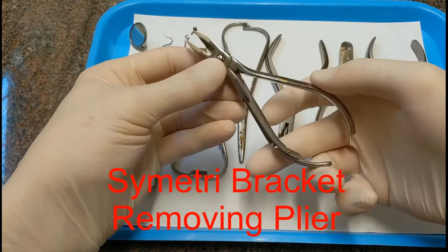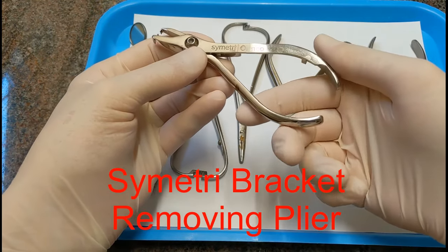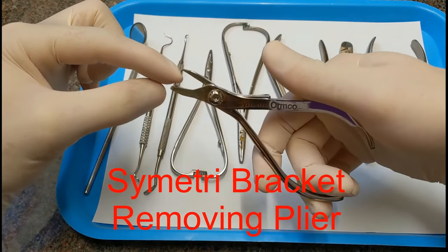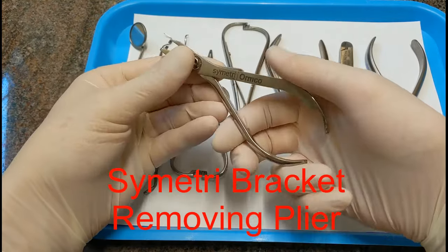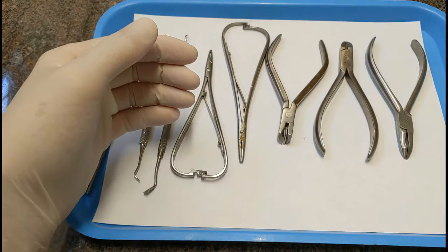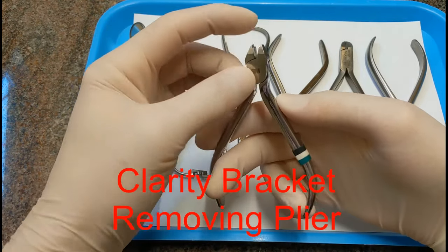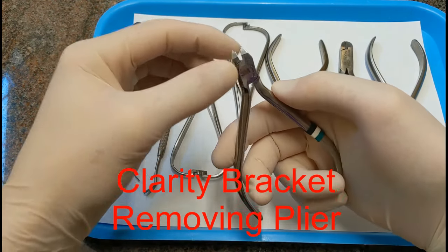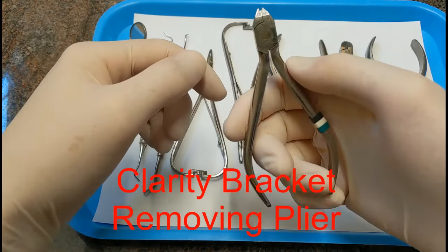This is also a bracket removing plier, but specifically for removing symmetry brackets — those are the symmetry brand porcelain brackets. It grabs onto the tie wings of the bracket, and when you squeeze, this little arm puts outward pressure on the bracket and pops it off the tooth. This is a clarity bracket removing plier — it's for removing clarity brand clear brackets. You get hold of the bracket, squeeze, and it breaks them and pops them loose.